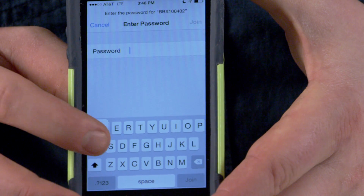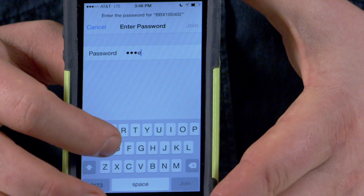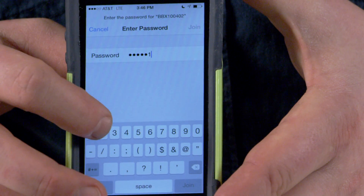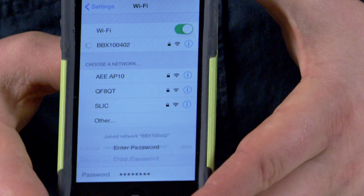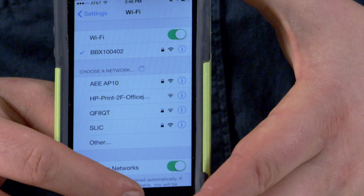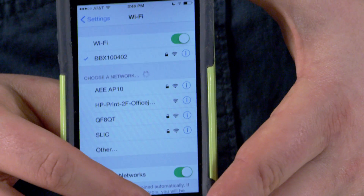The password is going to be capital A, Ares, and then one, two, three, and click join. It'll take just a moment to join the network, and now I'm connected to the live network with the Ares Wi-Fi repeater.